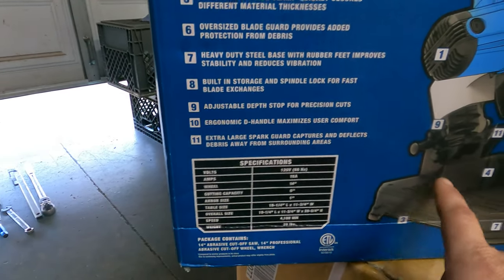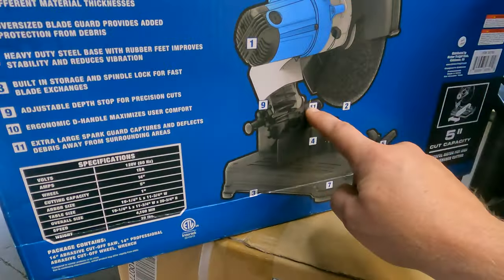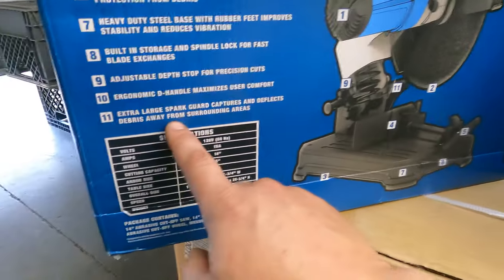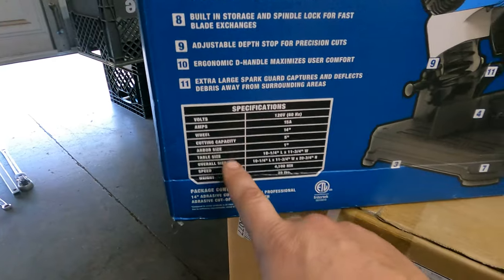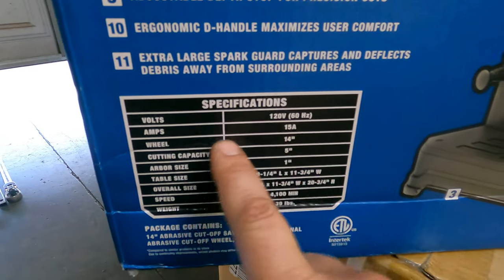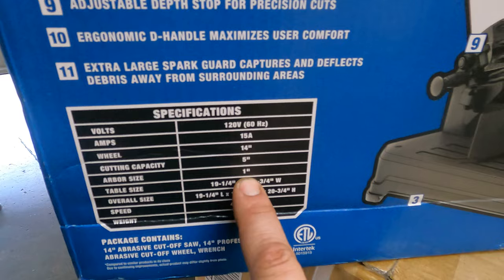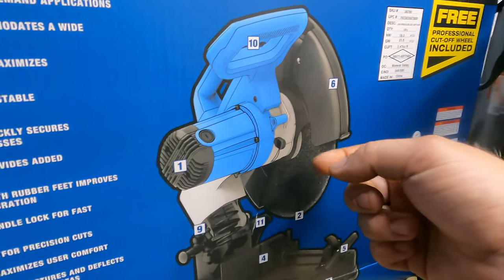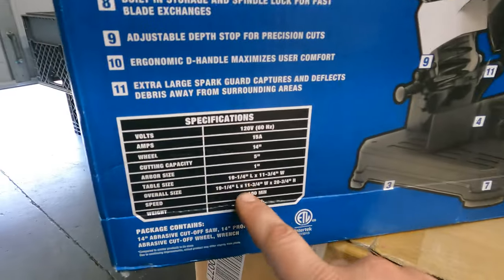Extra large spark guard — oh, that's the scoop in the back here, catches the sparks. Volts: 120, 15 amp, 14-inch wheel. Cutting capacity is 5 inches. Arbor size — that's like the hole in the center that it bolts to — 1 inch.